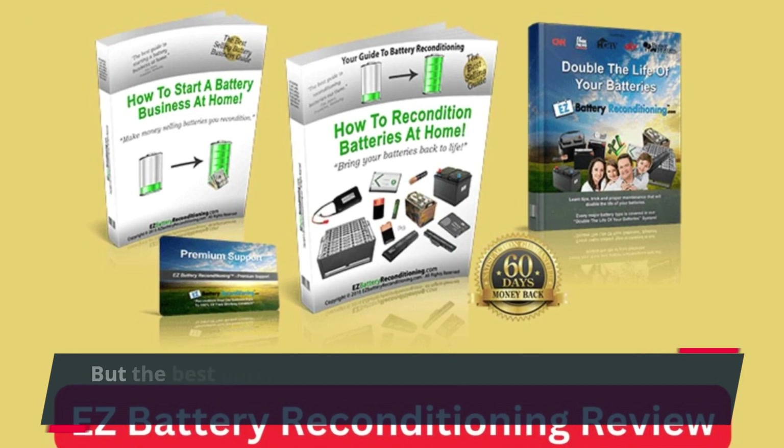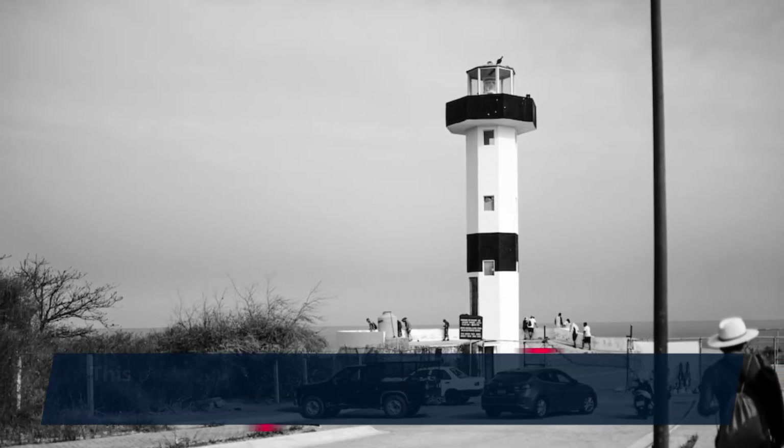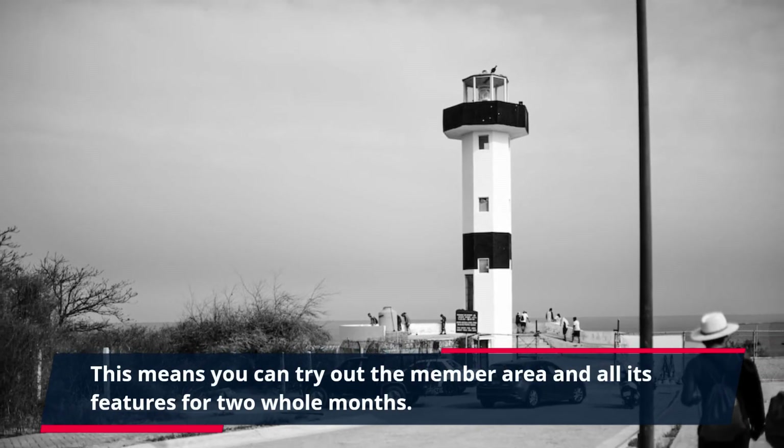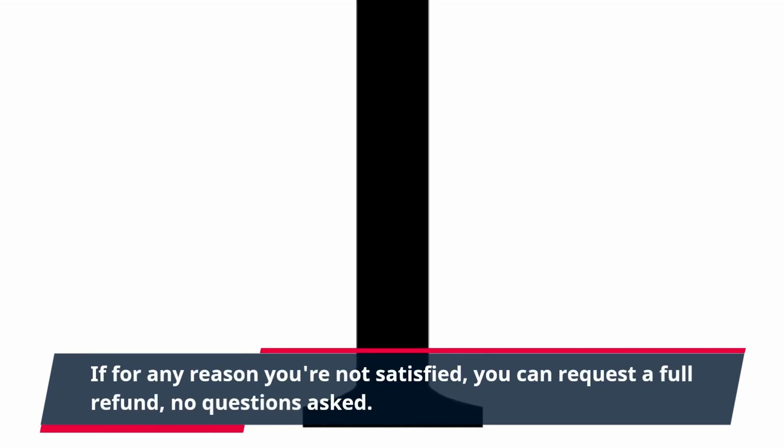But the best part? Ted's Woodworking offers a 60-day money-back guarantee. This means you can try out the member area and all its features for two whole months. If for any reason you're not satisfied, you can request a full refund, no questions asked.